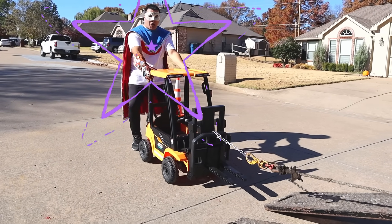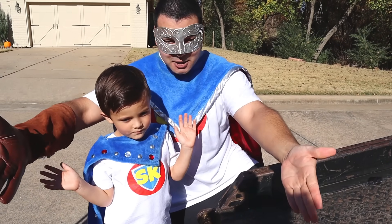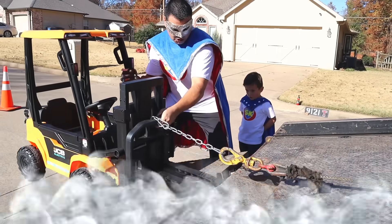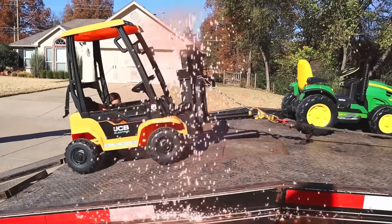It's too strong! Whoa! Uh-oh! What do we do, Super Kid? Look at the forklift — did it get stuck? I have an idea! Let's lift it up! Awesome! Great teamwork! Oh no! I see the sparks!